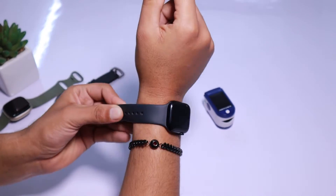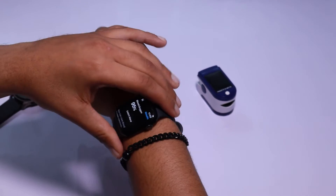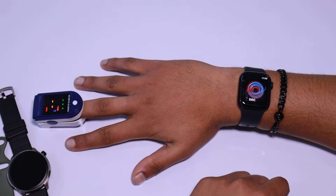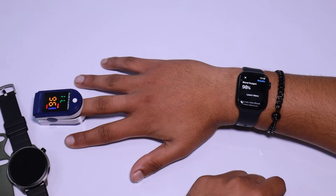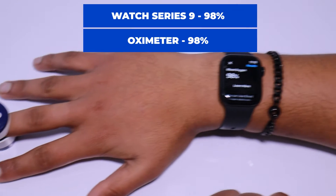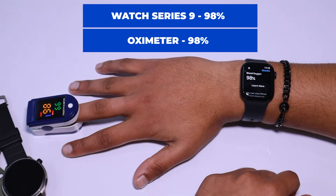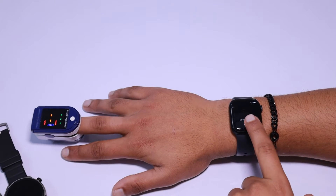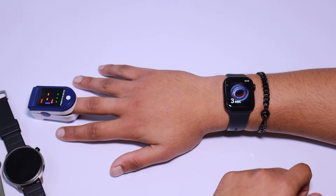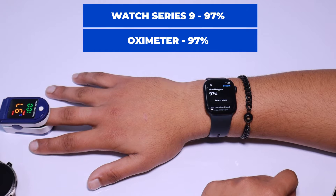Now for our final round of testing with the oximeter, I am going to wear the Apple Watch Series 9 on my right hand and place the oximeter on the middle finger of the same hand. In the third test, the Apple Watch showed a SpO2 level of 98% while the oximeter initially showed 96% but then changed to 98% after a moment. We noticed a difference in the SpO2 readings at first, but after waiting a bit they became the same. Both devices gave identical readings. In the fourth test, we got the same results on both devices: 97%.